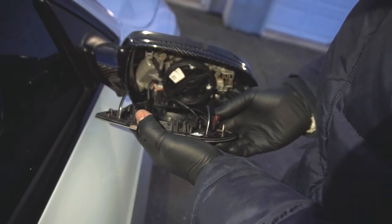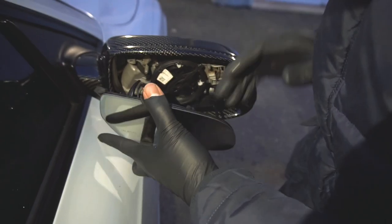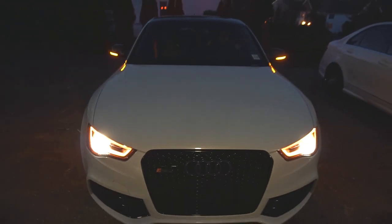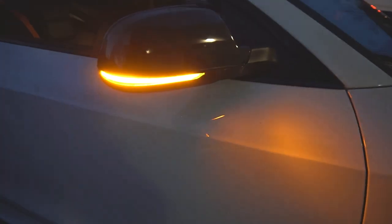Once you're done reinstalling all the screws, reinsert all the wires back into the mirror and place the glass onto its mount. Finished replacing the dynamic turn signals — looked pretty good. If you're interested in purchasing these, I'll leave a link in the description down below. Shout out to Race House for sponsoring this video.